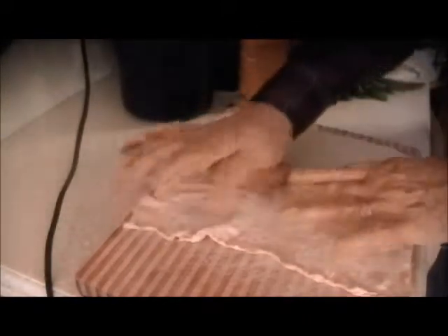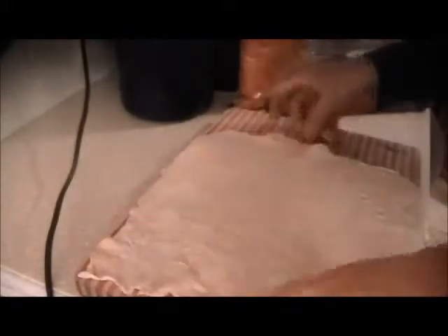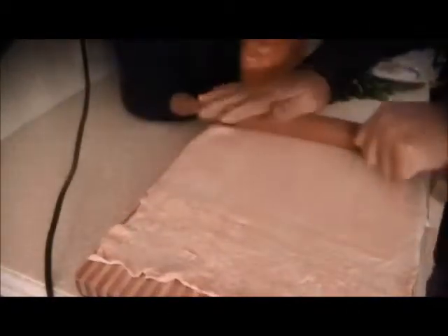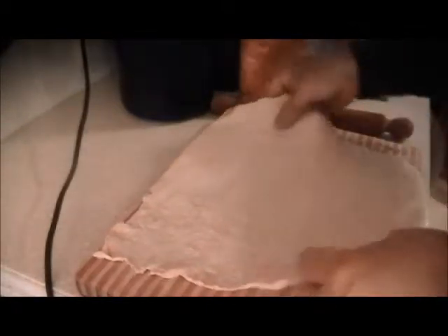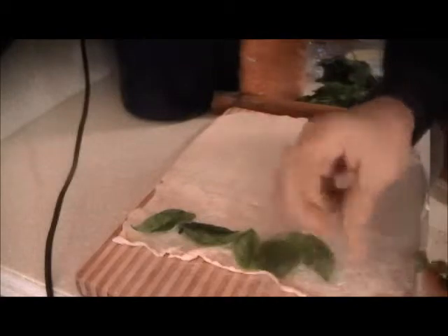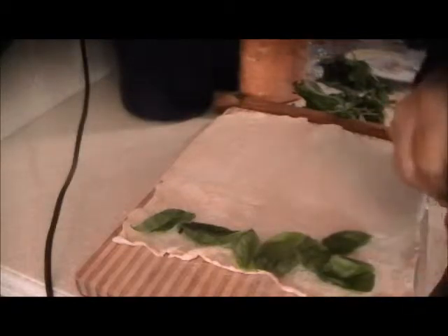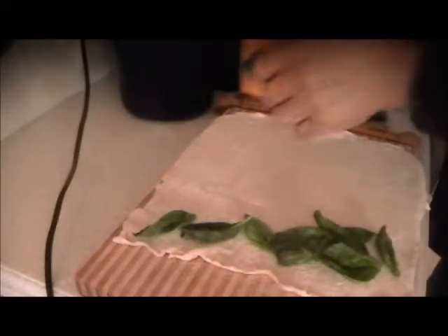We're back in business. That's about the right thickness. Now we're going to take the spinach and basil — put these clean basil leaves like so. This is going to be rolled up into a pinwheel, and we're going to put cheese in here also.